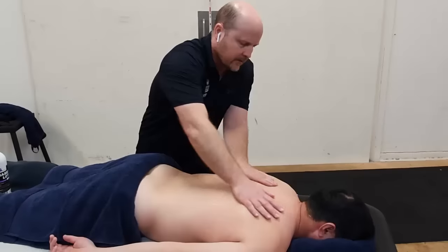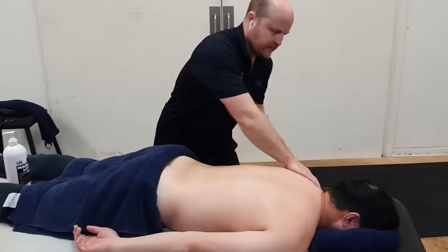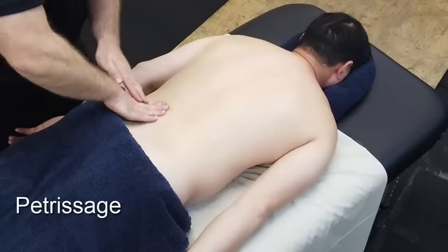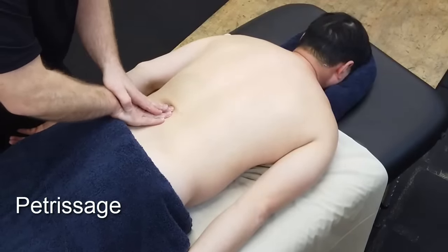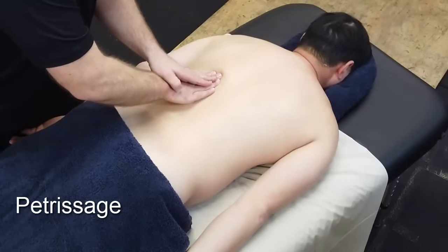After effleurage we can proceed to petrissage. With petrissage we apply pressure through our fingers — we can overlay our other hand on top — and it's a gliding motion following up the erector spinae.